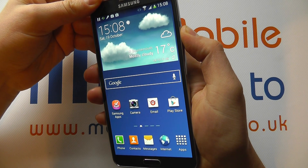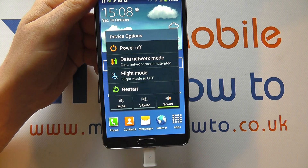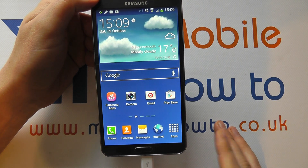press and hold on the power button for a couple of seconds and you get this menu pop up, and at the bottom you'll see sound, vibrate, or mute. If you click mute, that will turn off all sounds and vibrations and keep your device completely quiet.